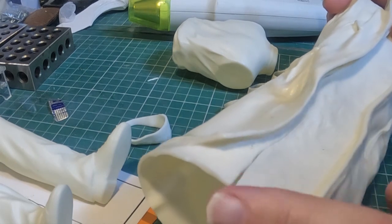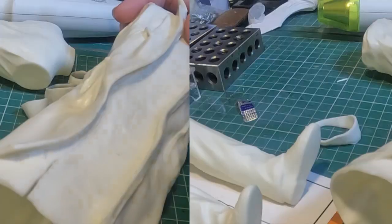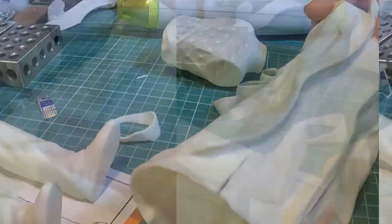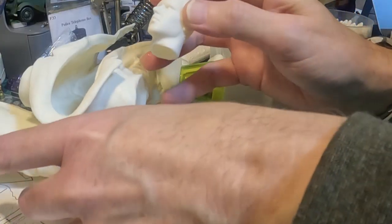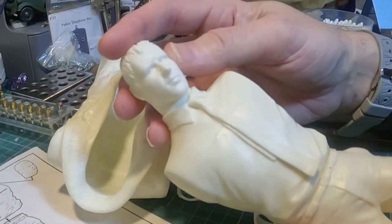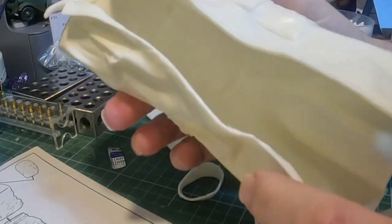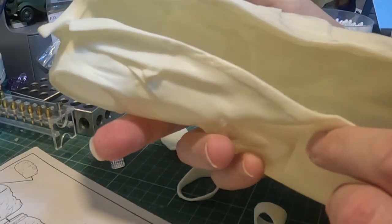I'm going to trim this one up off camera — it's a bit more complicated. Okay, all the parts are cut out. I fattened the head just a bit so it looks a little better. The coat was a bit of a pain — just take your time on it if you've got one. A heat gun is much nicer than hot water on this.